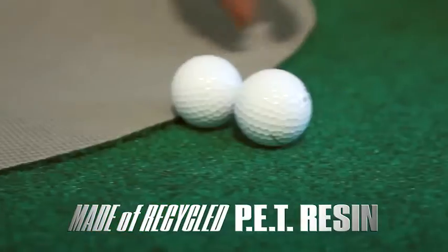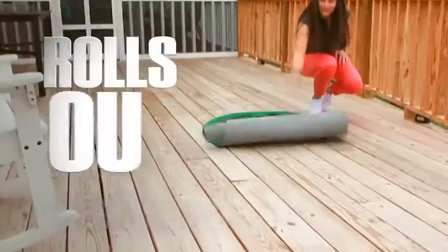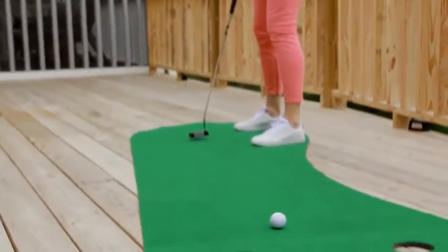The Puttabout Par 3 is made of a custom blend of PET resin with a basket weave non-skid backing that lets the Par 3 roll out smooth and crease free every time for years to come.